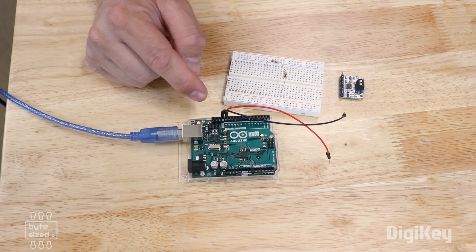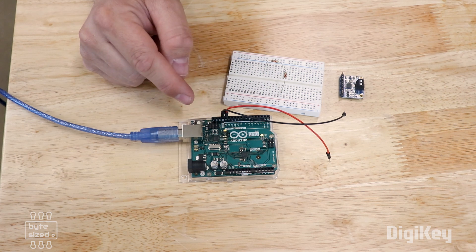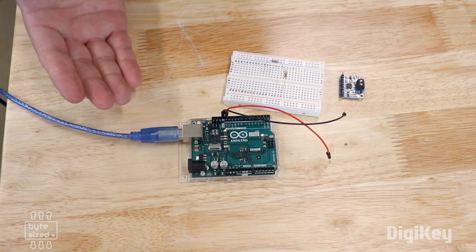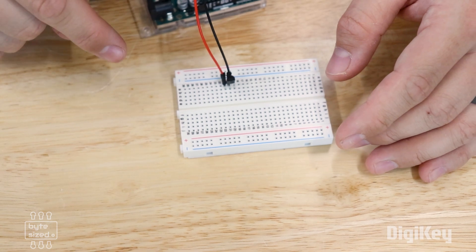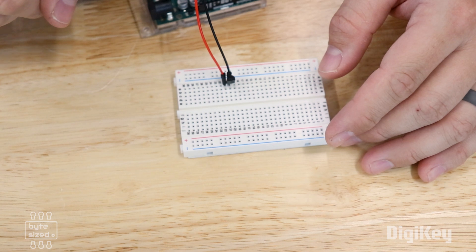For powering a 3.3-volt component off of a 5-volt supply, you're going to want to use some sort of voltage regulator. In this case, we're lucky because the Arduino board already has a 3.3-volt regulator, so we don't have to add our own. If you were using another board or in some situation where you didn't have one, you would have to supply your own 3.3-volt regulator like this one. I cover linear regulators as well as switch mode power supplies in another video here on the Digikey channel.